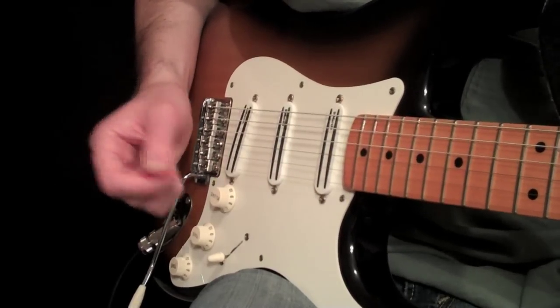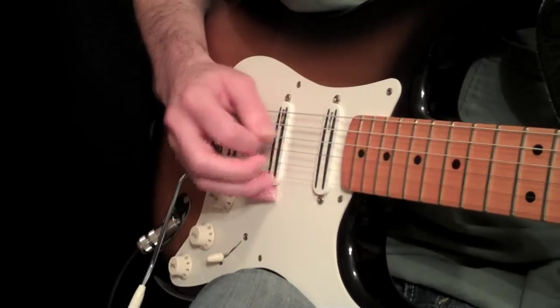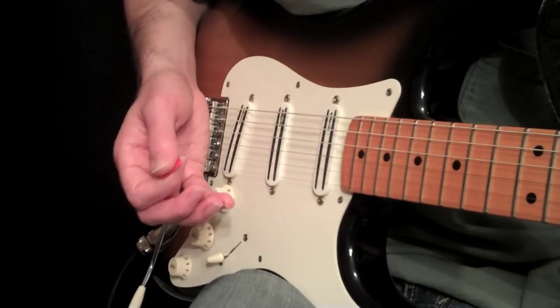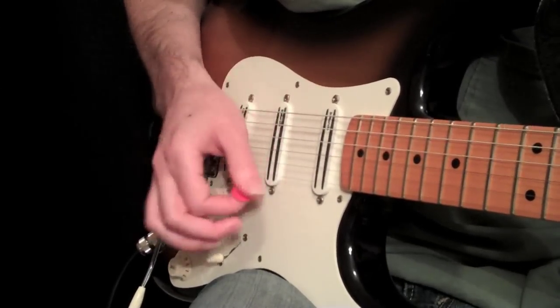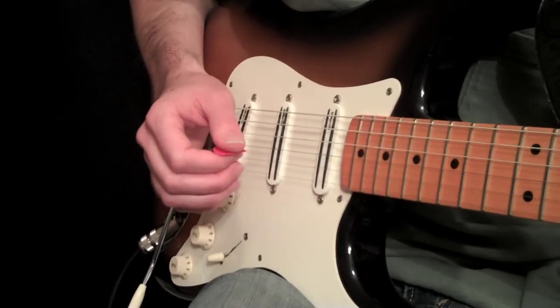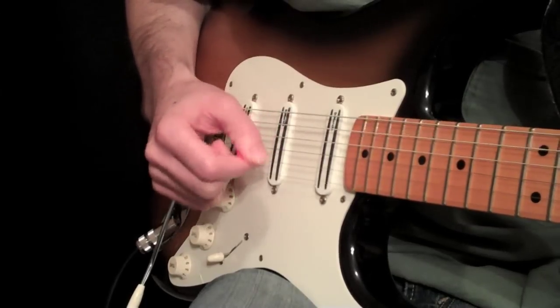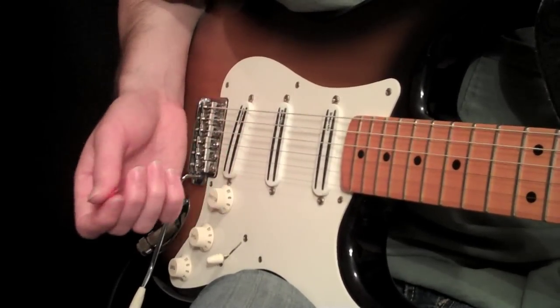The third reason is your hand can memorize where the strings are. Without even looking, you can tell where all the strings are at — your hand memorizes those. If you're floating in mid-air, it has a much harder time finding the exact strings it needs. So those are three very important reasons why you should plant.